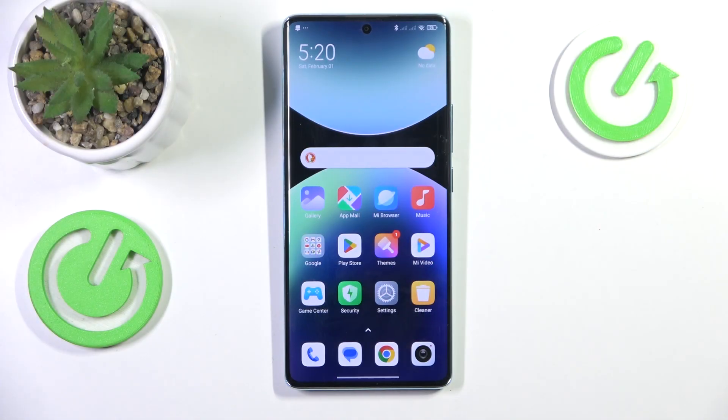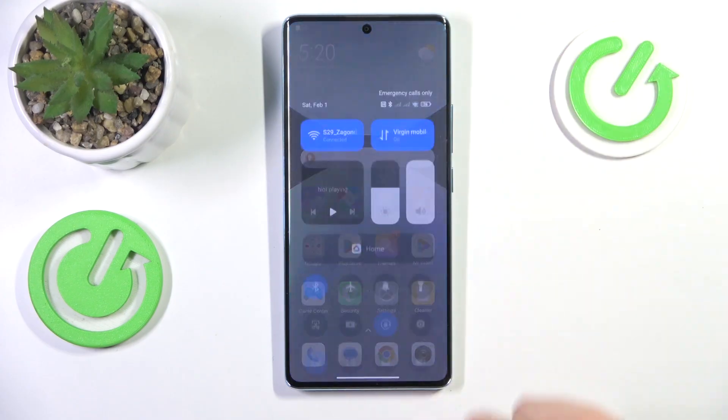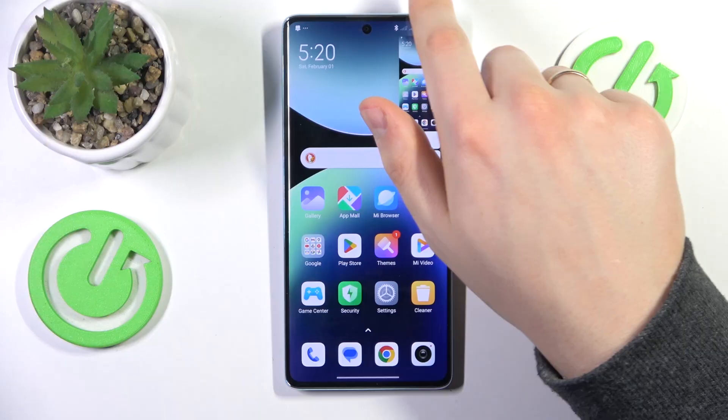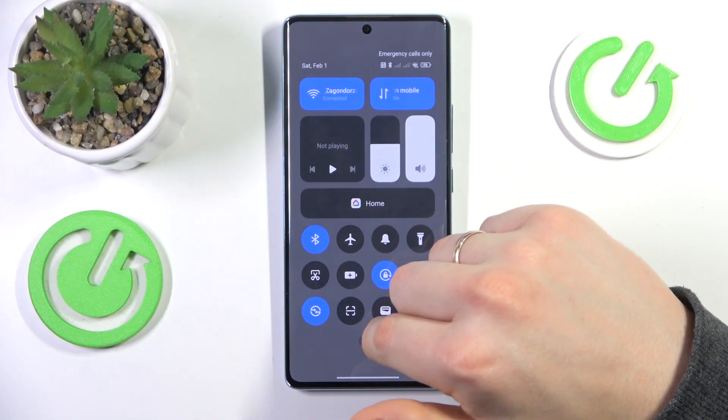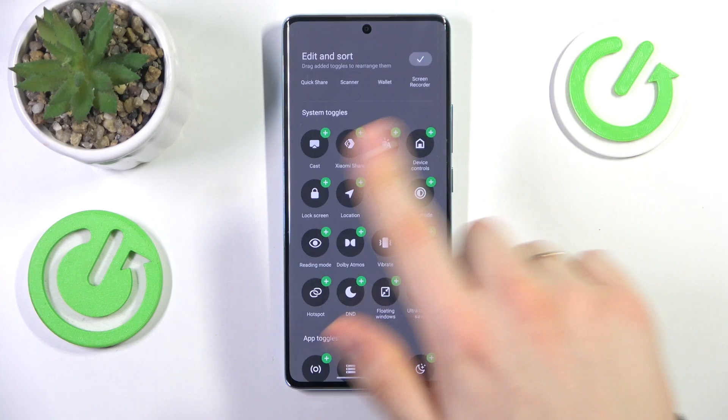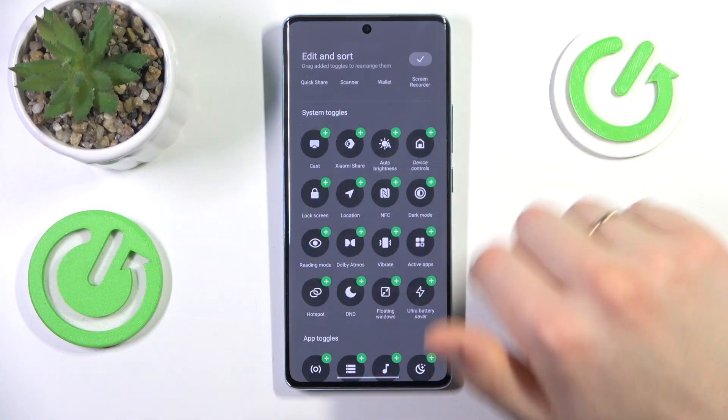To start, the first method is to open the control panel. Look for the screenshot shortcut and tap on it. If you don't find the screenshot shortcut here, press edit and add the screenshot toggle from the list of unused system toggles.